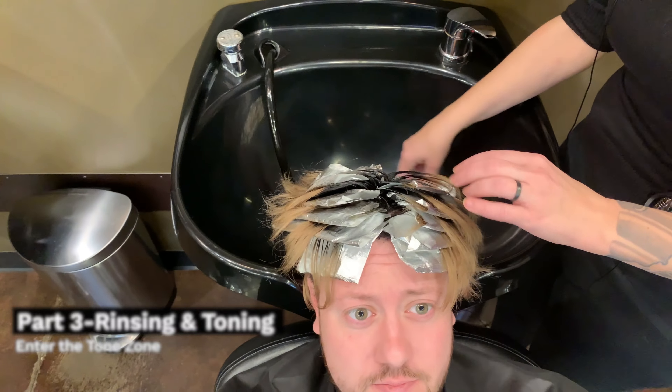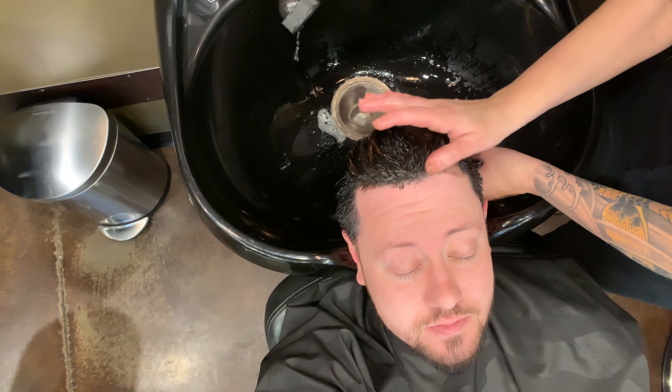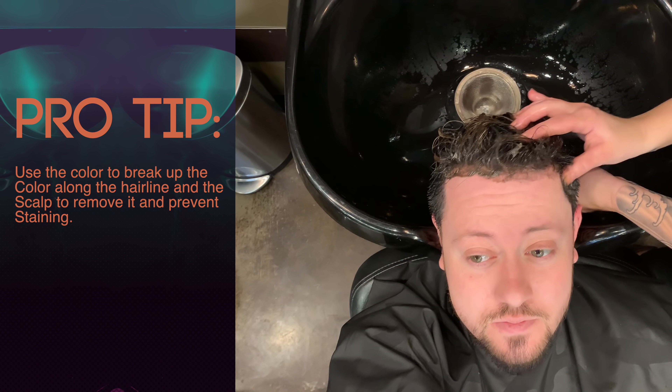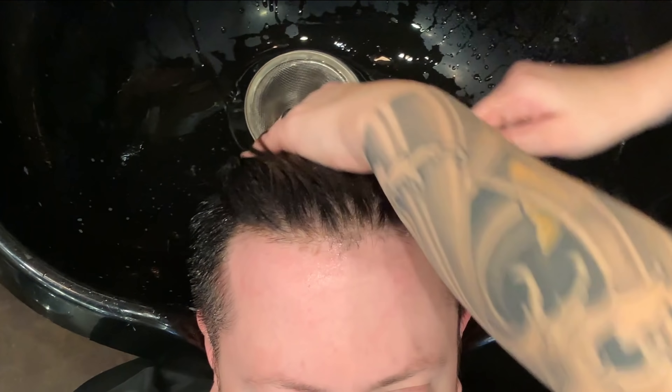A few moments later. We let it process for about 30 minutes under heat and we are going to pull it out, rinse, and tone. The method for rinsing base color is to wet it a little and then emulsify the color, especially around the hairline, because the only thing that really removes that color is the color — color removes color, as you learn in hair school. Then we shampoo and condition to stop the action of the lightener. The after-color shampoo I use is specifically formulated to stop that action; otherwise the lightener can potentially keep working after you shampoo it.